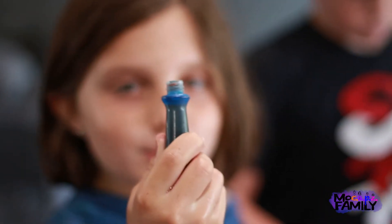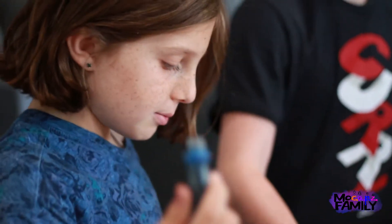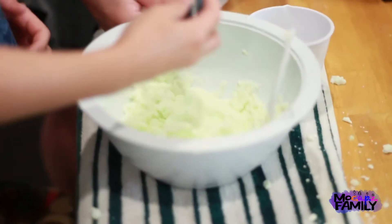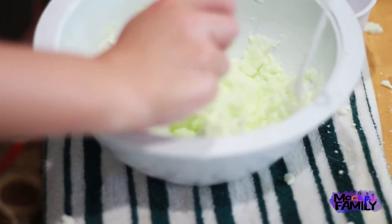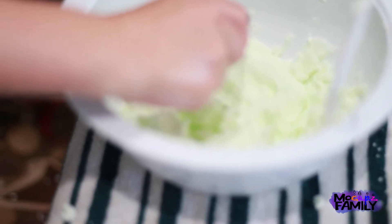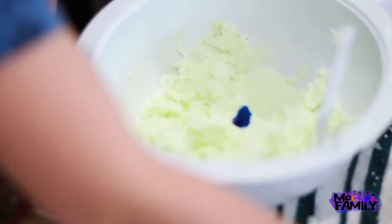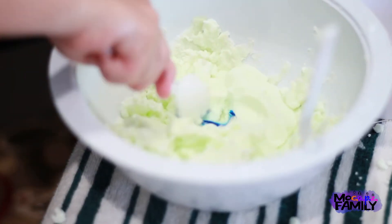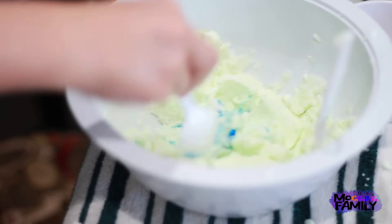Okay so I have blue food coloring. I'm going to put it in here and see if it will turn blue because it's kind of a greenish color right now. So I'm going to try one drop first. And if it doesn't turn blue then you can try another drop. I'm going to use a spoon this time so I don't turn my hands blue, because that would not be very good.